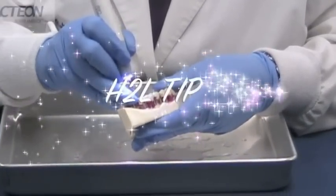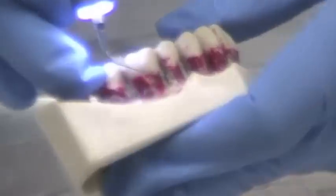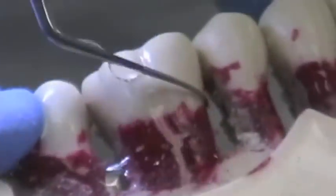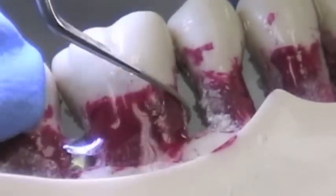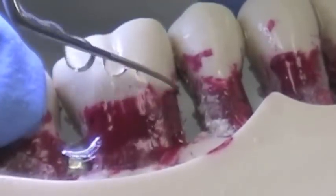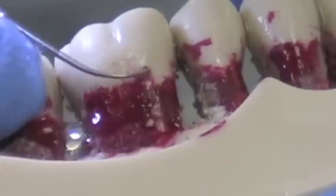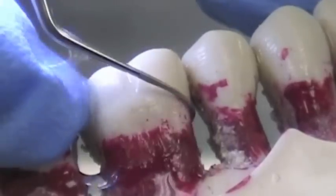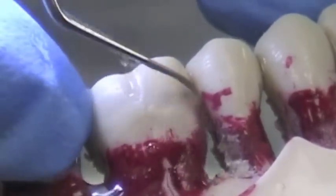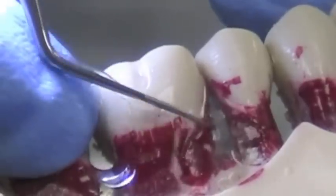Now we're going to demonstrate the H2L. The H2L is, again, a diamond coated tip. As you can see, great for posterior areas. The H2L is going to clean the buccal surfaces as well as the mesial of posterior molars. Very, very light — feather light touch.